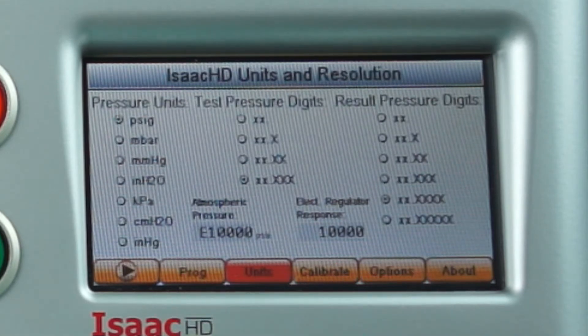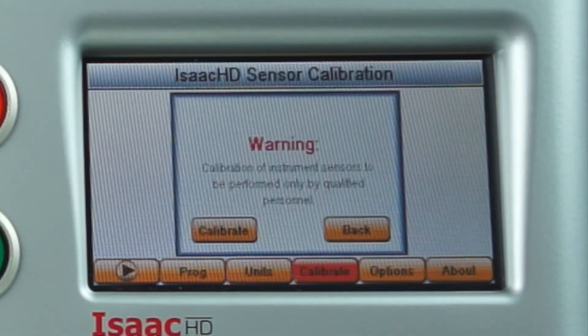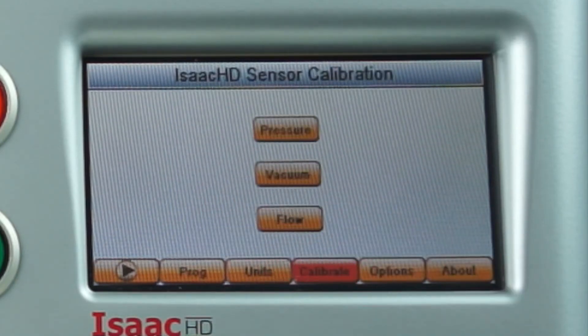To enter the calibration, we press the calibrate button. We are immediately shown a warning that says calibration of instrument sensors is to be performed only by qualified personnel. If we are authorized personnel, we hit the calibrate button, which then gives us a menu of choices to calibrate.